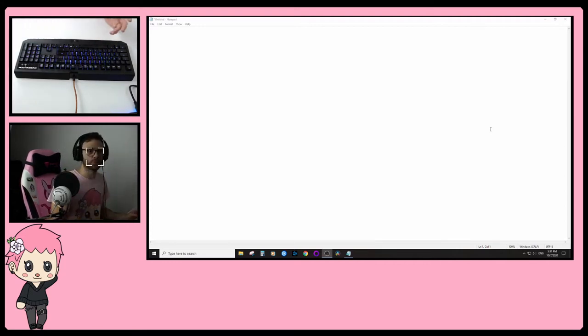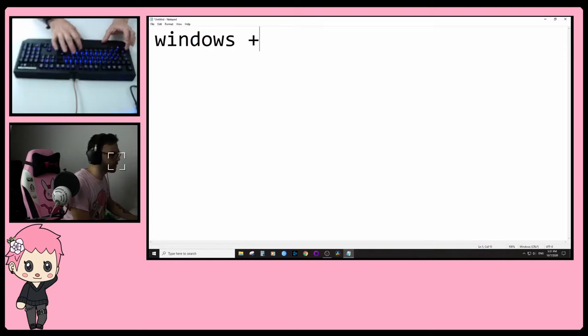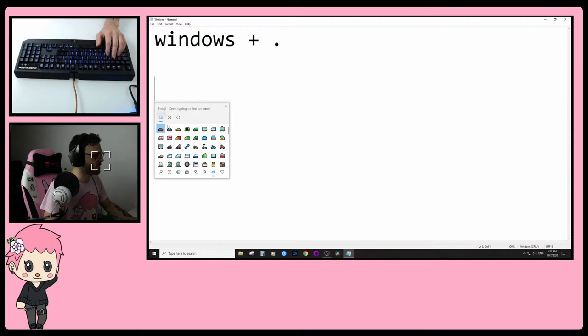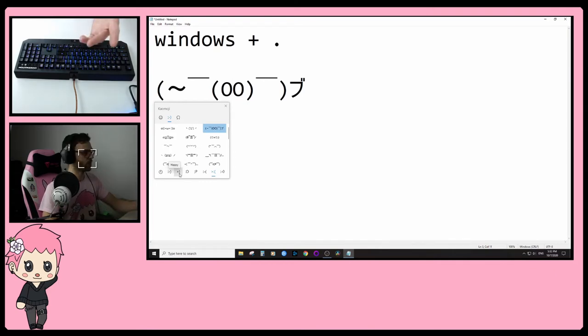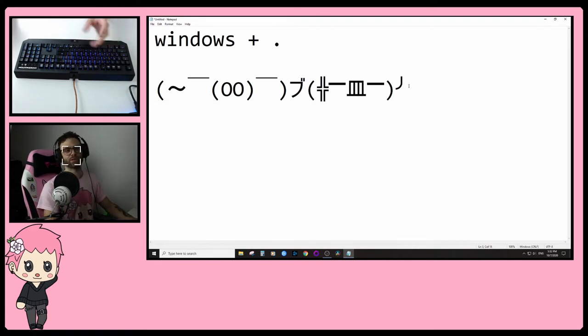All you've got to do is press Windows + Period, and this is going to give you — let me show you right here. You do Windows and Period and now you get all these emojis. What's really cool is you've got your basic ones, and then you've got your old-school styled emojis from back in the day. You can even search by category — like happy, greetings, acting cute. My all-time favorite is the angry ones, and I think this one's pretty cute — it's like someone going like that.